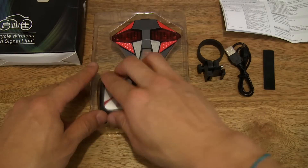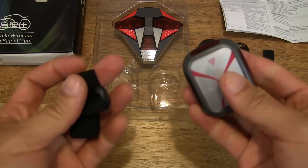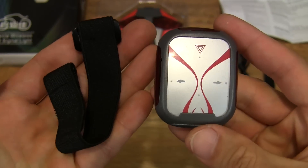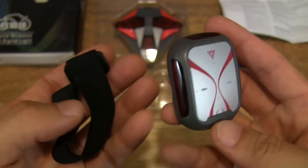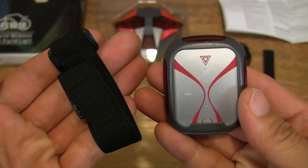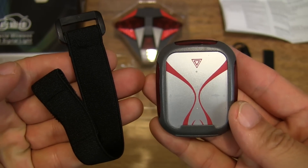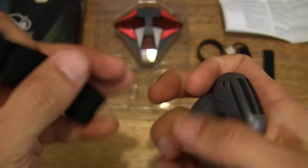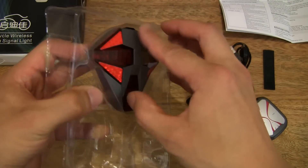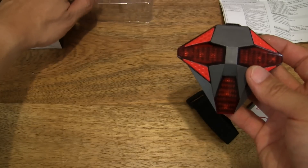There is a bicycle seat post mount for the taillight. And then of course the taillight comes with a remote control. It is battery operated and works wirelessly, being a remote control. And there is a nylon band that works with it for strapping the remote control onto your handlebar. So let's set those down and then lastly take the taillight out from the clear plastic tray.